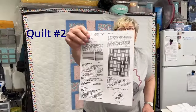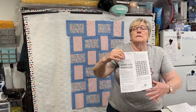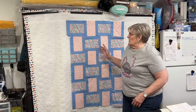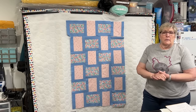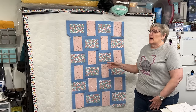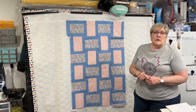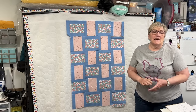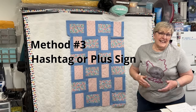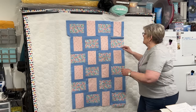This next quilt is called Sew Strippy. It is 44 by 60 inches, and I'm going to put part of it up and explode it. The blocks are bordered on one side and then put together with a very thin border all the way around. I'm going to make it bigger by putting a giant hashtag right down the middle of this quilt. I don't know exactly how it's going to look, but I think it's still going to look good.